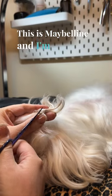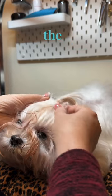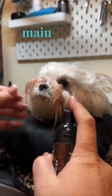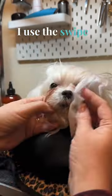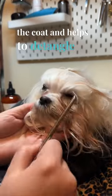This is Maybelline and I'm going to remove her top knot. I'm going to use the Final Coat conditioner to get out her mats from her top knot. Then I come in with the Main Tame for her face to clean the tear stain and get out all the debris. I use the swipe to wipe it all off. All of this conditions the coat and helps to detangle it.